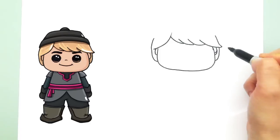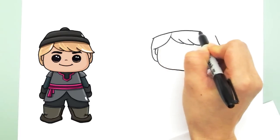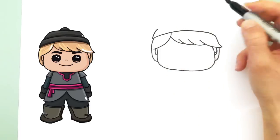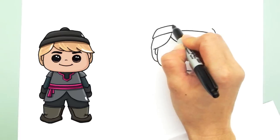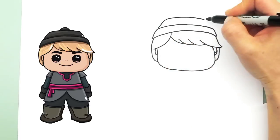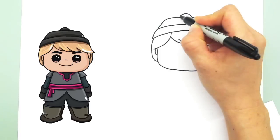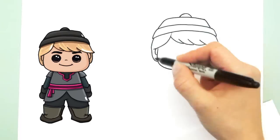Now that we have his hair in, let's draw his hat. It's a big curve at the top — like so. It's a snow hat, a winter hat I guess you would call it. And another layer, kind of like drawing a cake, that's smaller and at an angle. And the top — a little round circle to finish it off.